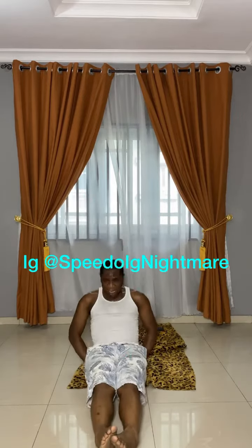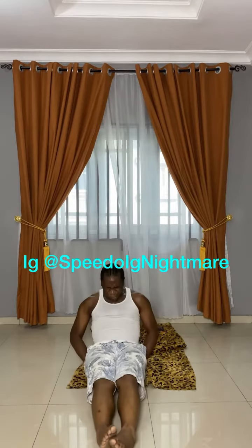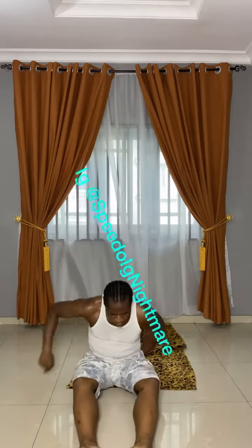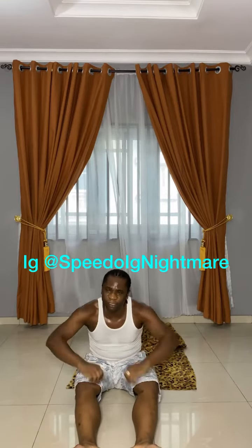Day one, I nearly collapsed. I couldn't do this. Now I'm getting some muscle — just a little bit, but there's a difference.